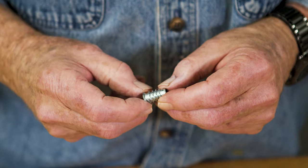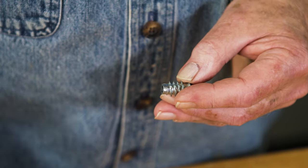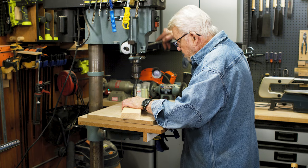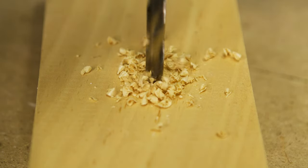This is a threaded insert. To use it, first select a drill bit with the diameter that's the same as the unthreaded portion of the insert shaft. Load the bit into either a drill press or handheld drill and bore a hole that's a bit deeper than the length of the insert.